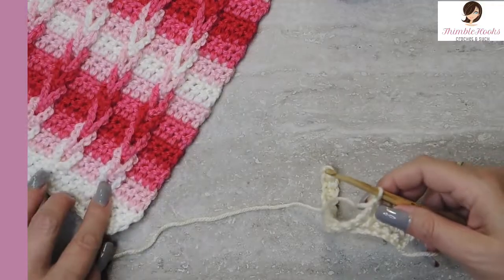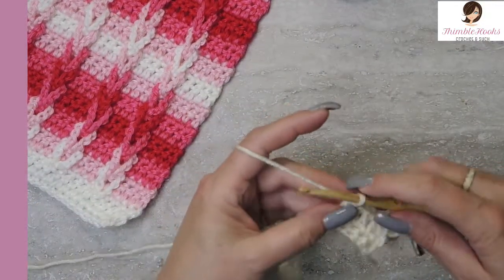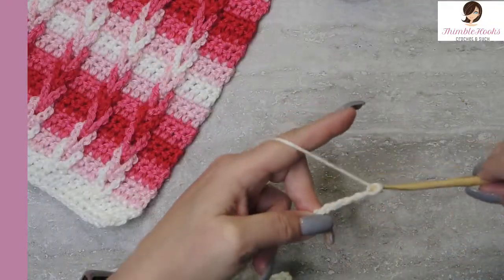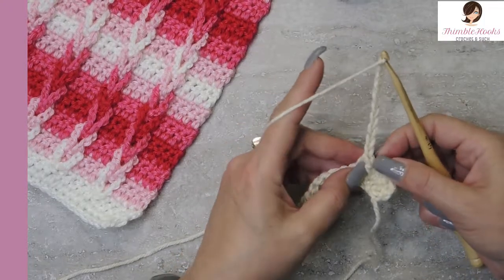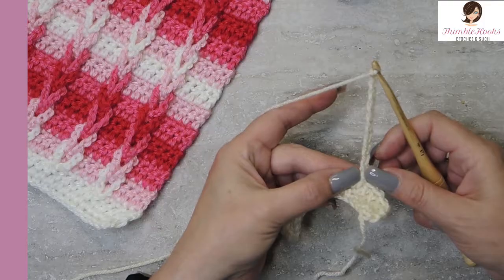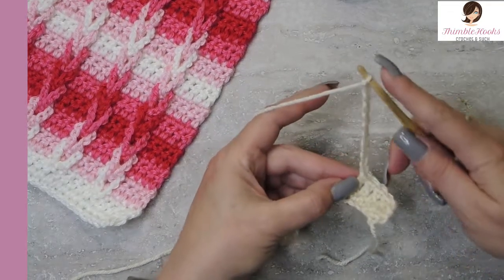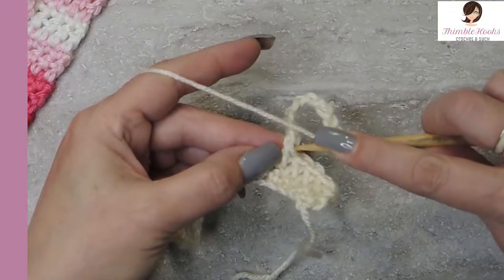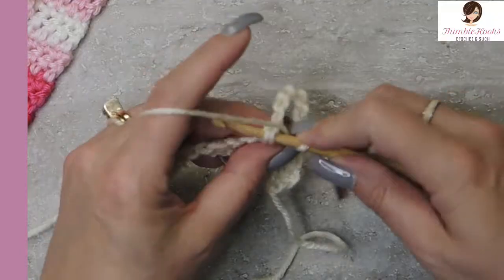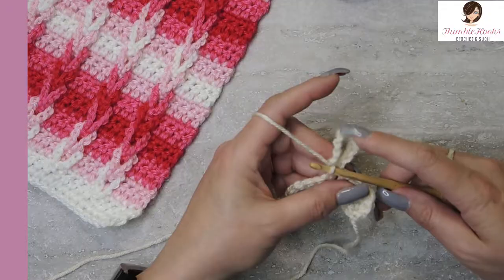Now at this point we're going to make a loop — that's where we're going to get our loop. So we chain ten: one, two... nine, and ten. Now we come back down here into the top of the double crochet before we started doing all those chains, right here under these two loops, right there, and we're going to slip stitch. So now I just have this little loop floating around out here.